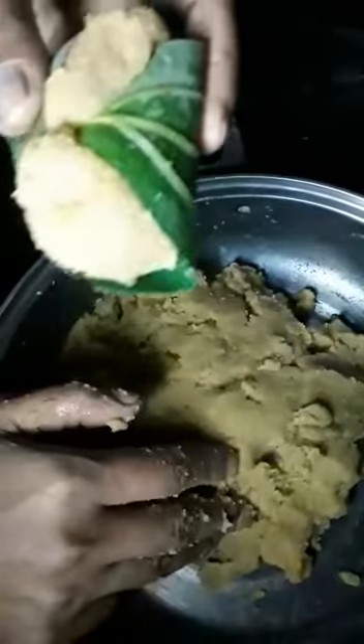This is an arimanikorna dish that we have to cook. We will cook it in the pan.